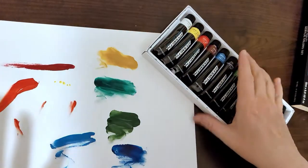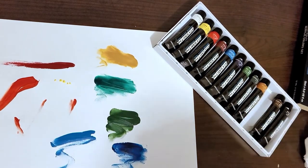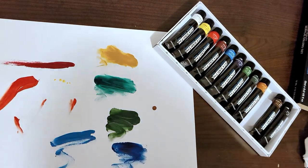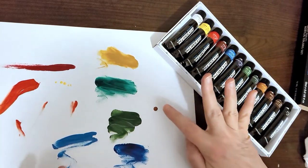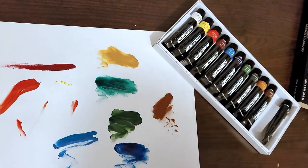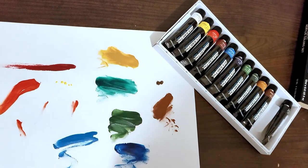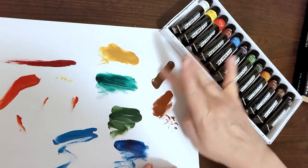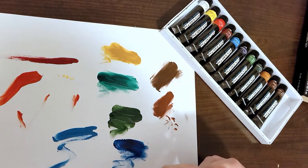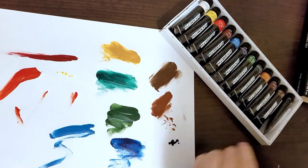Here is yellow ochre — I'm making such a mess with these. That's like a mustard color, I love that. It's one of those so-called 'ugly' colors but I love it for clothes. I love earthy colors. Here's the burnt sienna, and here's the burnt umber. And here's black — it's very black.